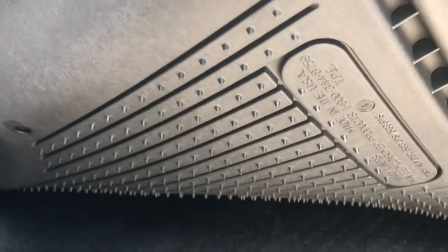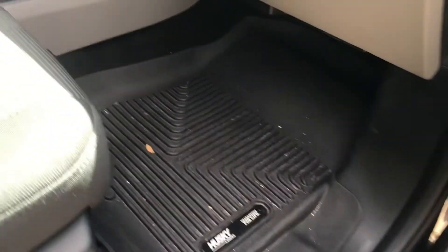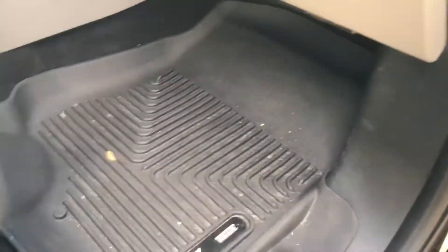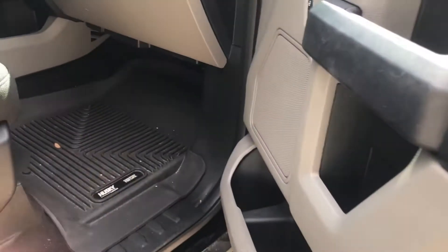They do have these spiky pads on the bottom so they don't slide around on the carpet. I did do a review a little while ago against other floor mats and I just decided to go ahead and keep the Huskies — I thought they were a better product in my opinion. But the other ones are not too bad as well. You definitely have to get floor mats in general, so if you only have ones that came from the factory, please use those, because it will preserve the carpet.